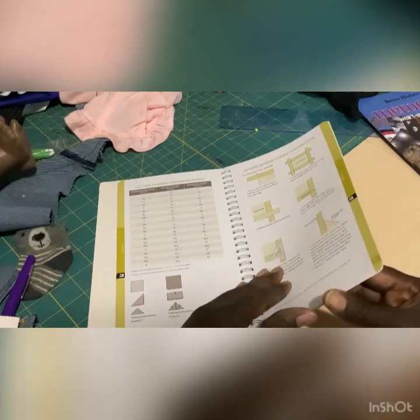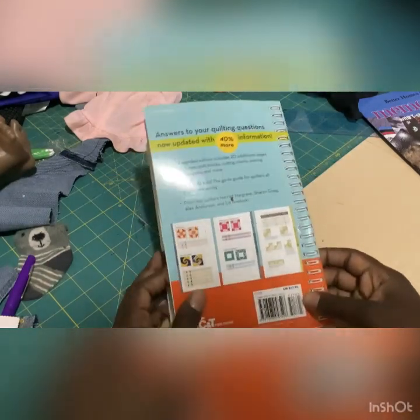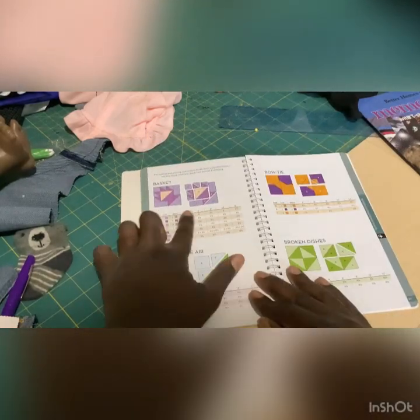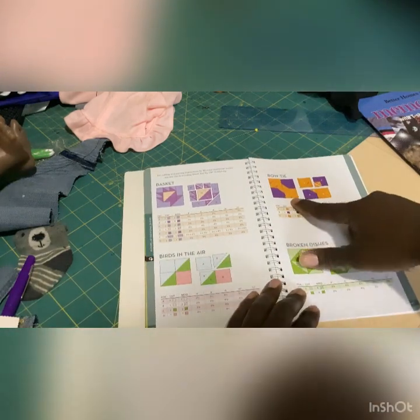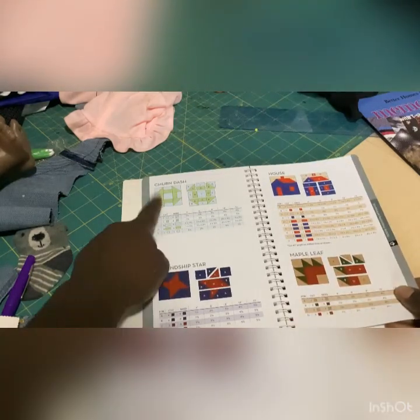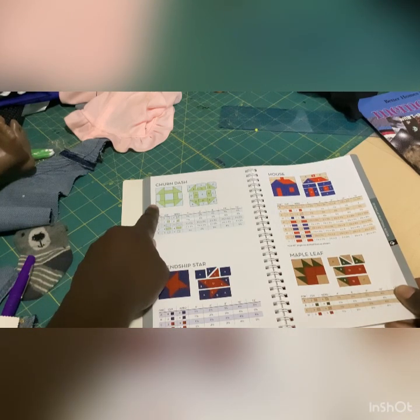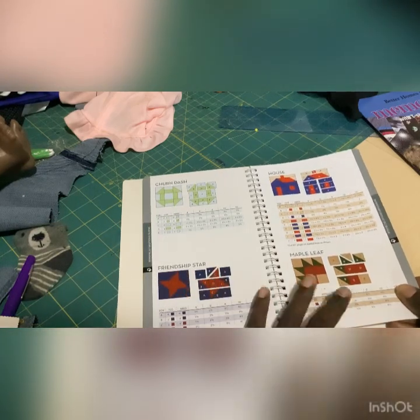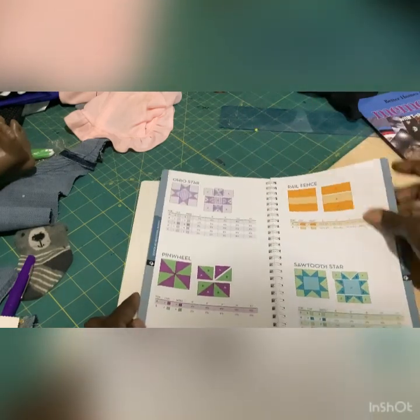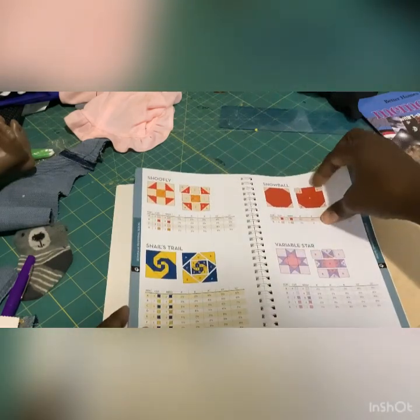This is the book you will want to grab. It says $17.95, however I don't think I paid that much — I probably caught it on sale. Here's the piecing section — look at that, that's a lot. That's a bow tie, crazy. That's a friendship star, a maple leaf, a house, ocean waves — it's all the little triangles. I love this.